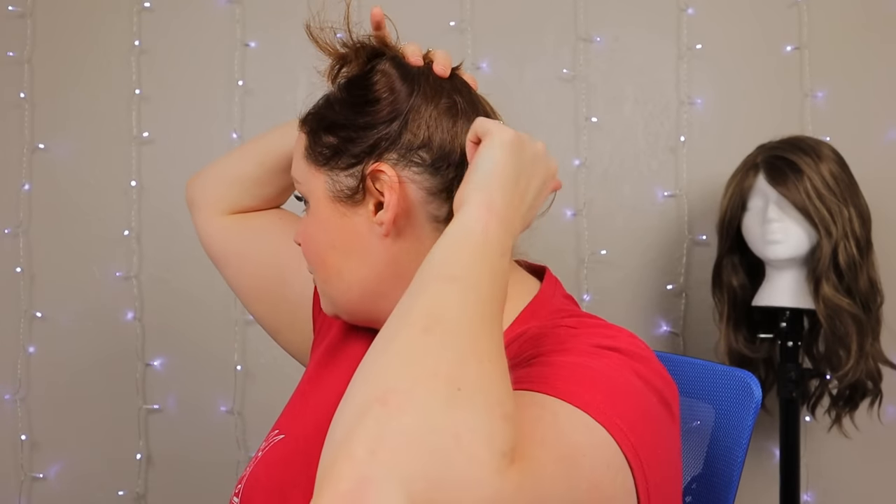Let's talk anatomy. Some of us have flatter heads than others. If you're blessed with a nice round head, you probably don't have a problem with your wig sliding up in the back. But if you have a flatter head like I do, your wigs will actually ride straight up in the back if your hair is secured in the wrong place. Some people put their hair up high, and with a flat head your wig is just going to ride right up.